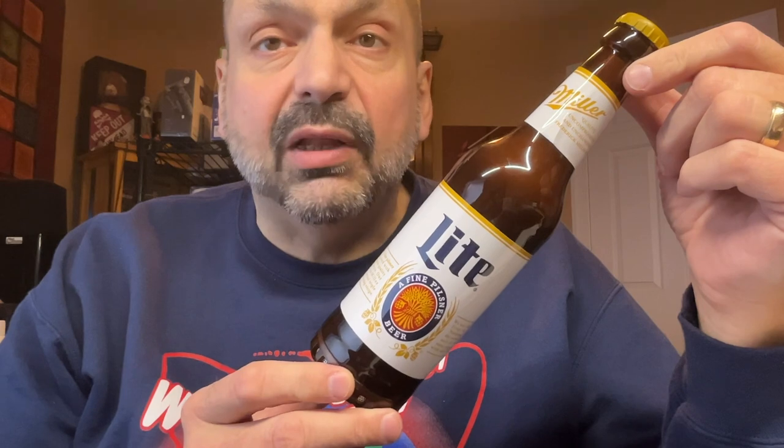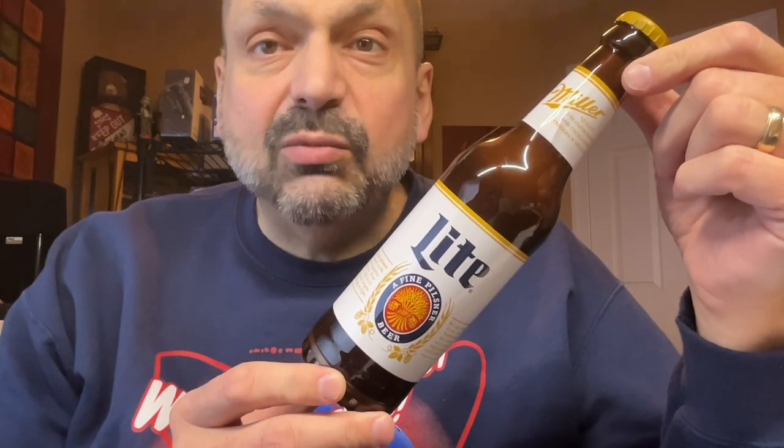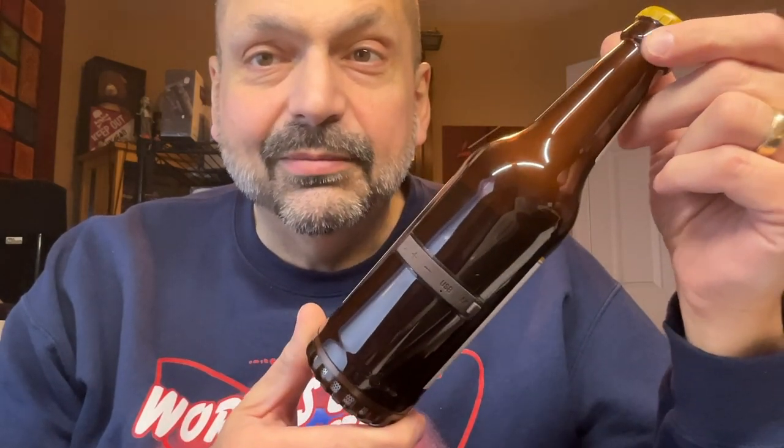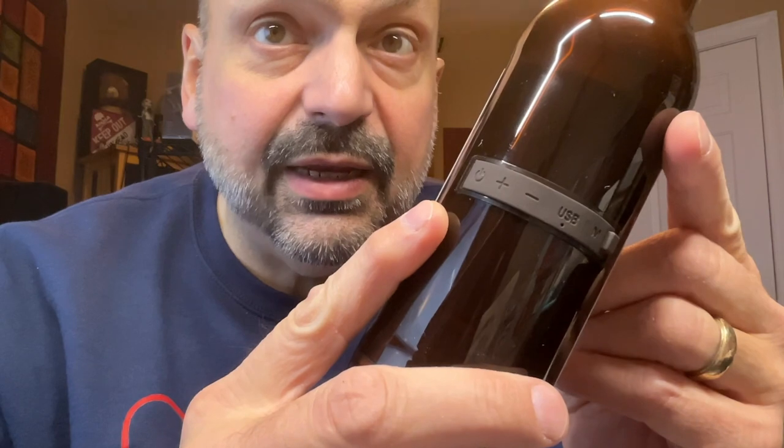Upon first glance, this does appear to be the correct size, shape, and labeling of a Miller Lite beer, but as we look closer, the differences start to appear. Unless you have ideal lighting conditions, this control panel is very difficult to read and use.